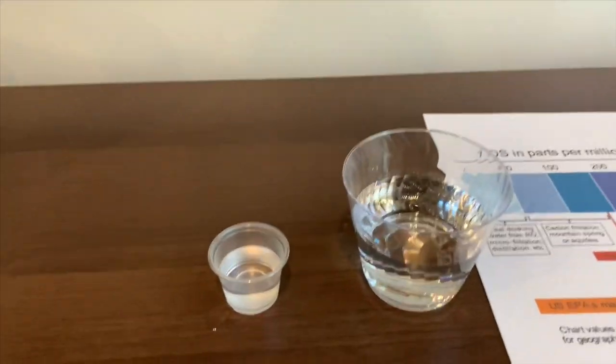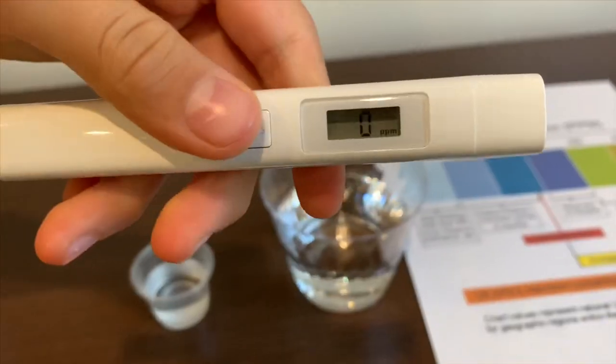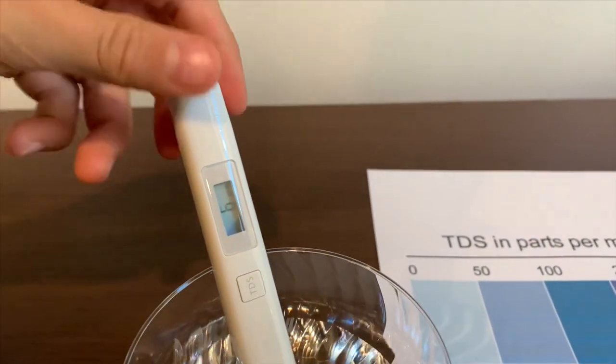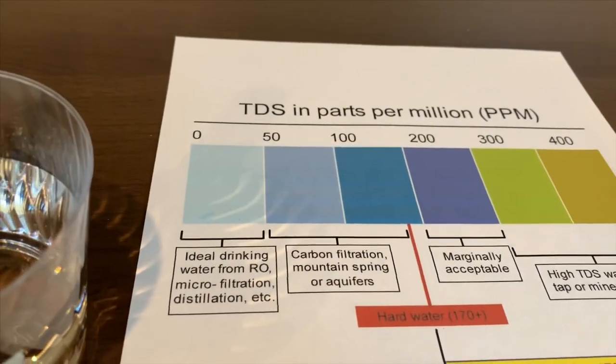Let's test the TDS level first. Turn on the TDS tester and make sure it says near. Let's put it in and wait. It's 6 — that is ideal drinking water.